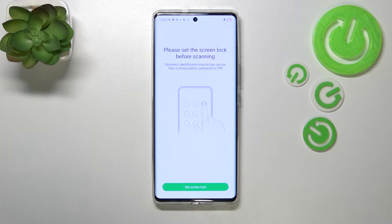It is really important because if for some reason the fingerprint sensor won't work, you will still be able to unlock your device with the pattern, PIN, or password — so you won't have to go through a hard reset operation which would wipe out all of your data. You will not be able to add the fingerprint without setting a screen lock first.